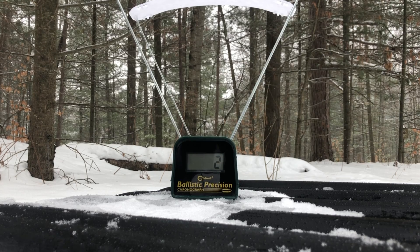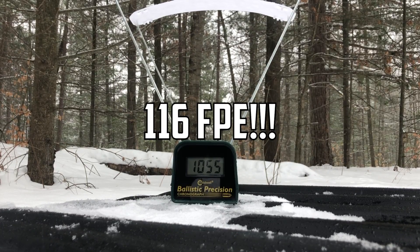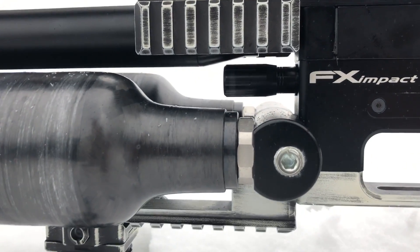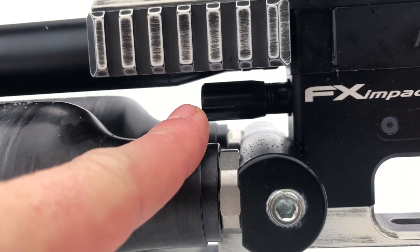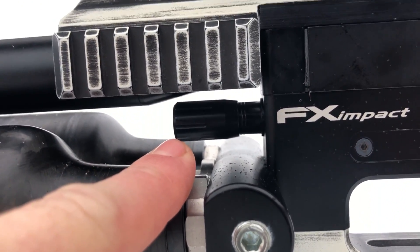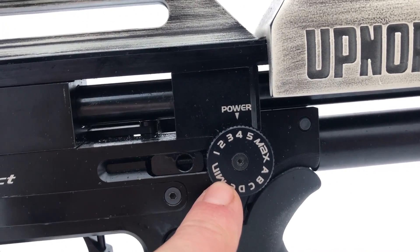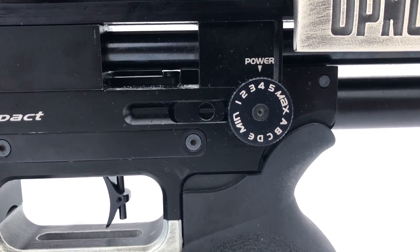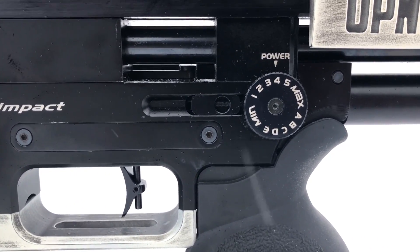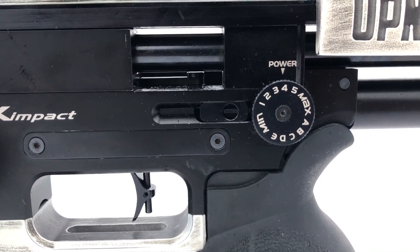This is regulated right at 150 bar, shooting the NSA 47.2 grain slugs. That was just to see what we can get for maximum velocity cranked all the way up — I had the valve adjuster back all the way out. But for maximum accuracy, setting this on three and then setting the hammer setting on four gives me the best accuracy around 1000 to 1010 feet per second with these slugs and has been giving me some really good groups. Let's see if that tuned it back down into that range.